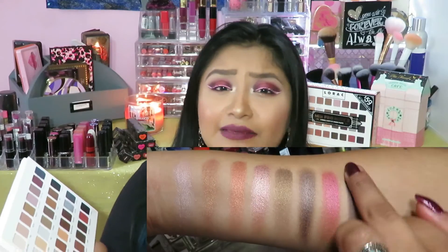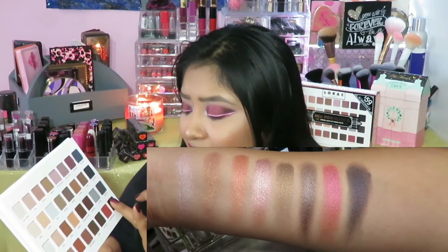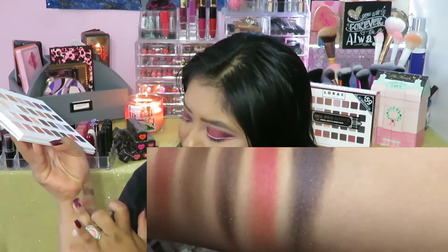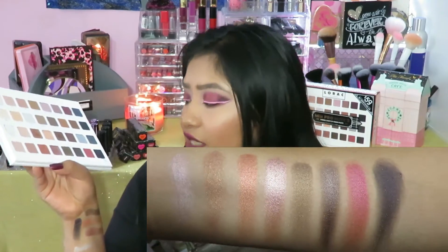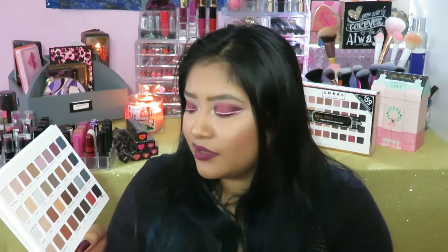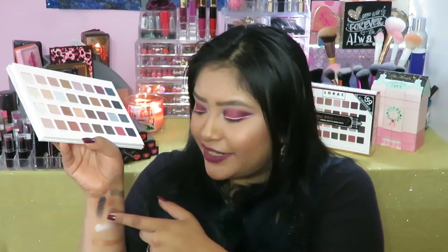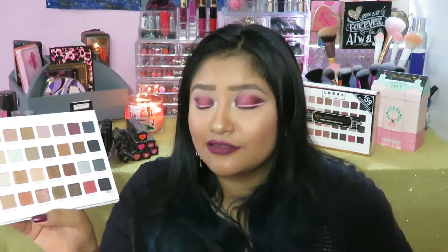The shimmers here are really finely milled — so beautiful, they feel so soft. And then finally we have Licorice, which is like a black but with purple glitter to it. When you swatch it, you do see that glitter. It reminds me of one in the Too Faced palette — I think it was the Chocolate Bon Bons — but this one picks up a really dark, rich pigment. So this one is going to be very interesting to try. This palette is going to get very messy in the future.